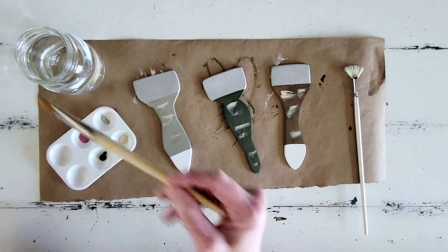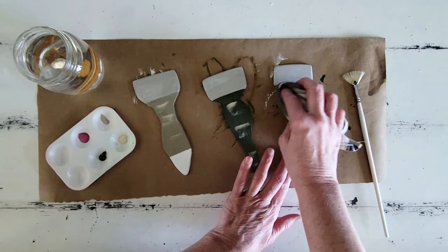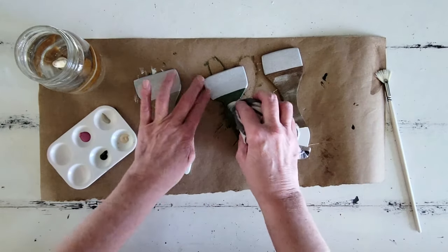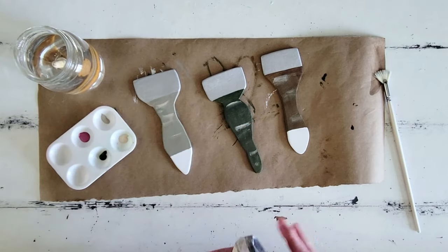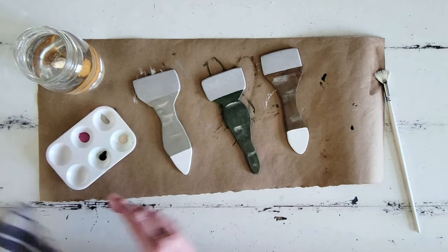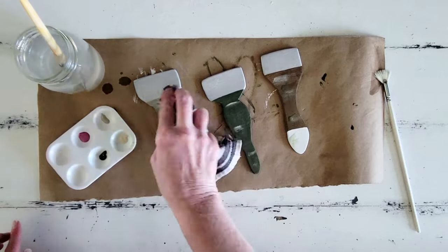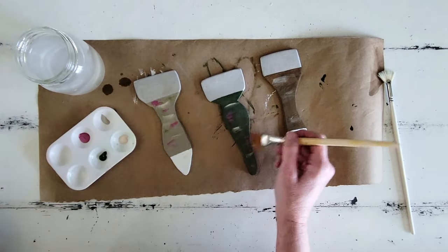We want our paintbrushes to look kind of used and well loved. So I go ahead and just splotch on some dabs of paint with my paintbrush, and then I go over it with a damp towel and kind of just smear it and smudge it, because then it gives it more of that faded look and worn-over-time look. I do this with a couple of different colors — I smear on that creamy color, then a little bit of green, and even a little bit of magenta here just to add a little flair to our paintbrushes.